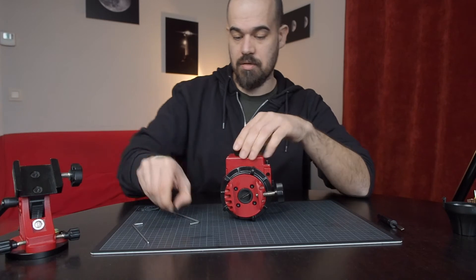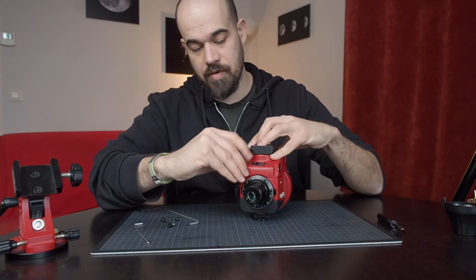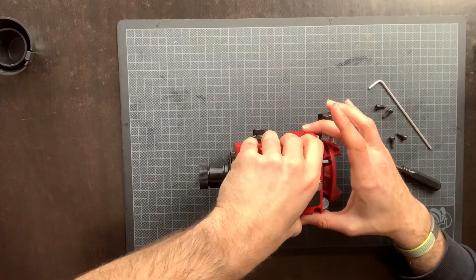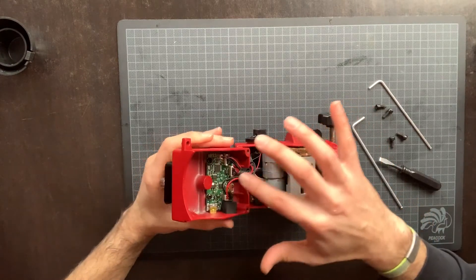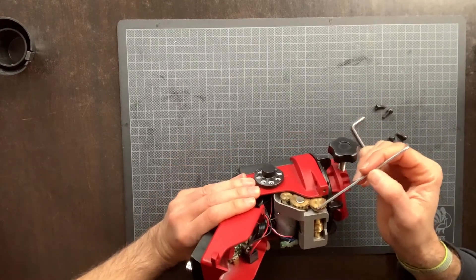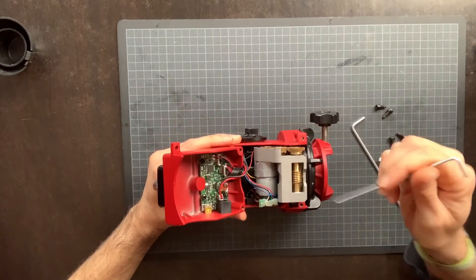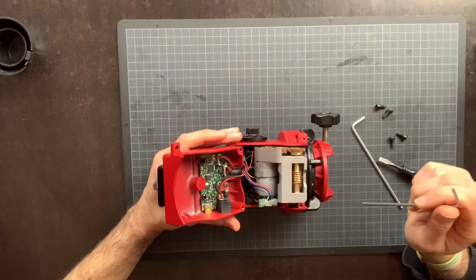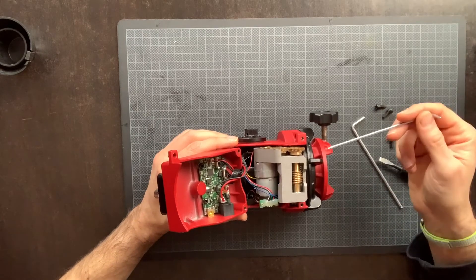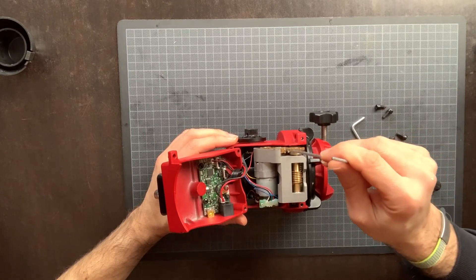Now the bolts are gone and we are ready to free the base from the body of the Star Adventurer. You can see all the cables here, so be careful not to rip them. Here is the worm gear assembly with the gearbox. This is the motor. That's the wheel that counts the speed of the motor — the RPM. And here are some chips and electronic contacts; we don't mess with them. You can see some grease. When you re-grease the mount, you may also want to clean these gears and put some extra grease on them to make everything run smooth.